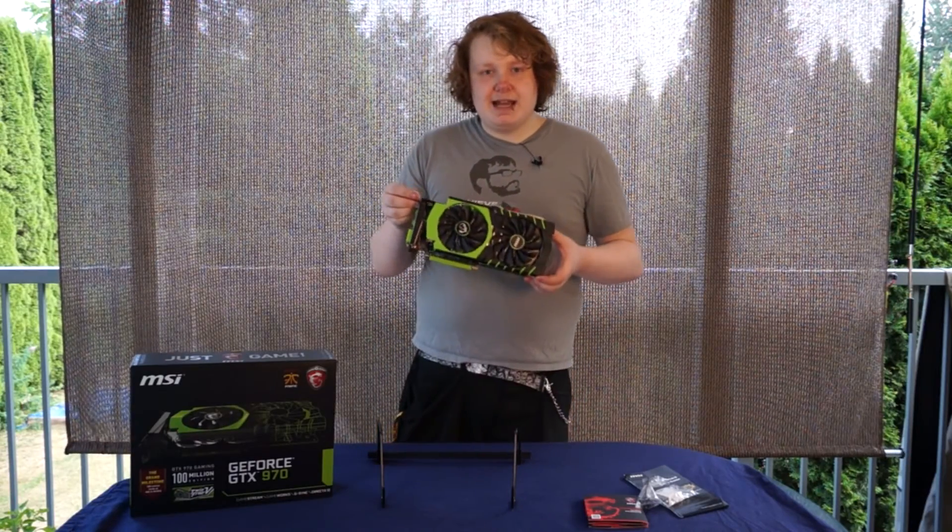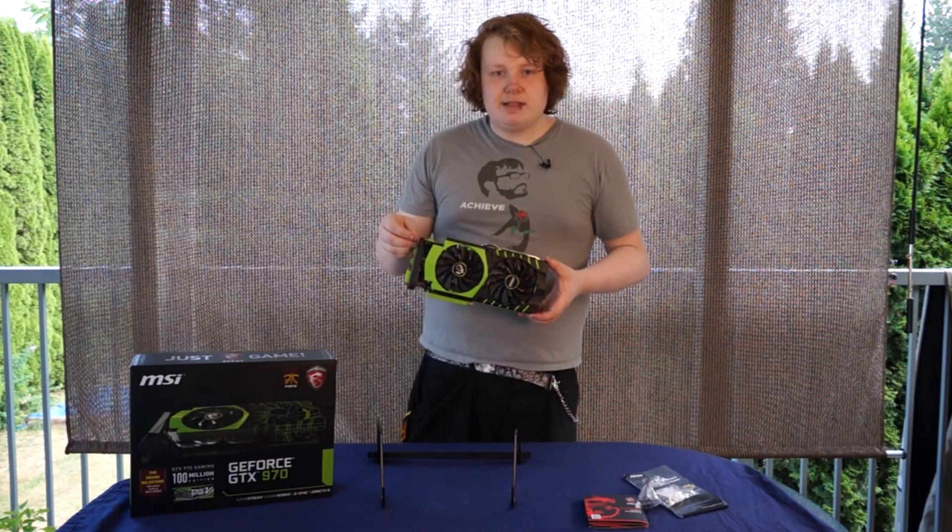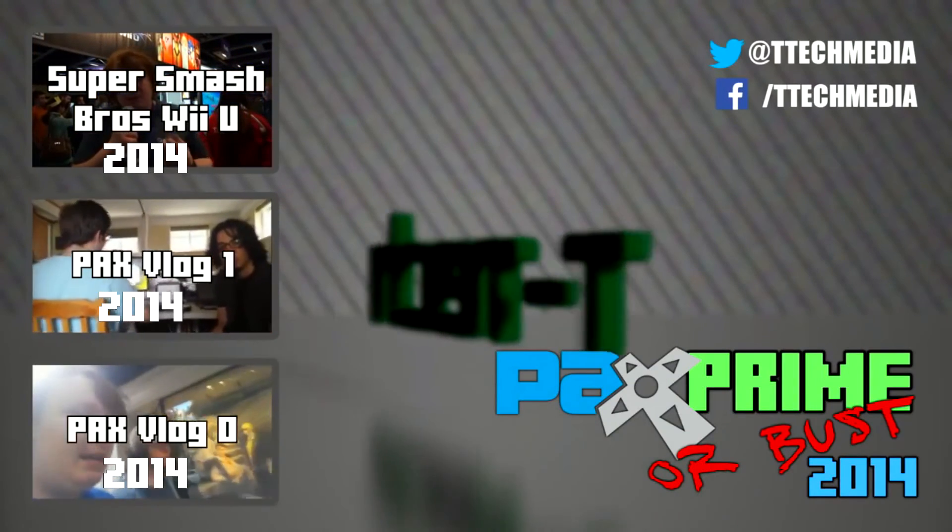Thanks for watching our video on the MSI GTX 970 100 Million Edition. Make sure to like, comment, and subscribe. I'll see you next time.